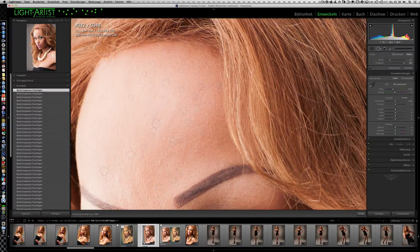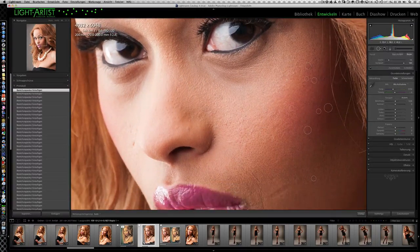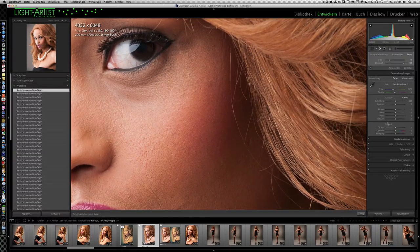Wenn ich an einem Randbereich bin, verwende ich gerne einfach Klicken und Ziehen. Wenn ich mittendrin bin, kann Lightroom eigentlich nicht viel verkehrt machen, da klicke ich nur drauf. Somit kann ich ruckzuck eine Hautstruktur manuell glätten und korrigieren. Qualitativ arbeitet Lightroom da sehr hochwertig – es ist nicht so, dass ihr denken müsst, es ist kein echtes Retusche-Werkzeug. Das stimmt nicht. Lightroom ist da wirklich sehr, sehr gut und hat eine sehr, sehr hohe Verrechnungsqualität.